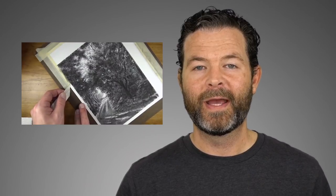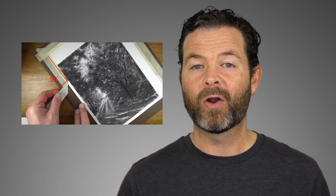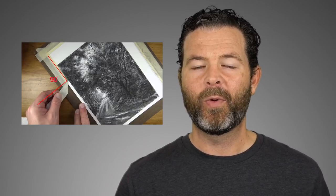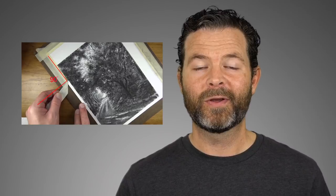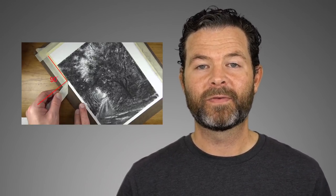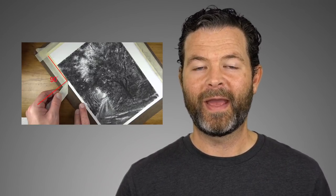Another tip is to make sure when you pull the tape away from the surface of the paper, be sure to pull it at a 90-degree angle. So in other words, if you're creating a horizontal edge, don't pull the tape away horizontally. If you're creating a vertical edge, don't pull the tape away vertically. Instead, pull it away at a 90-degree angle. This will help it release from the surface of the paper, creating that nice clean edge without destroying the paper or your artwork.